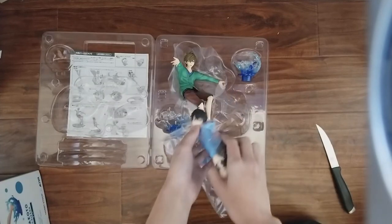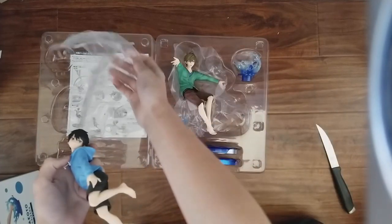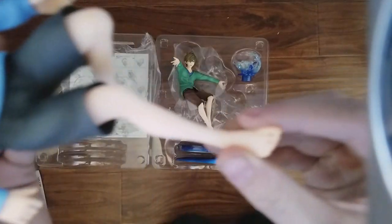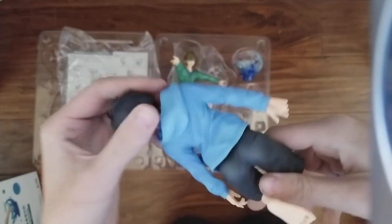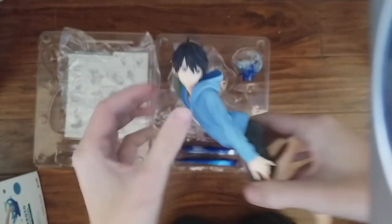Let's take Haruka out first. Oh, look at him. Look at all the detail on his clothing. He's so pretty.